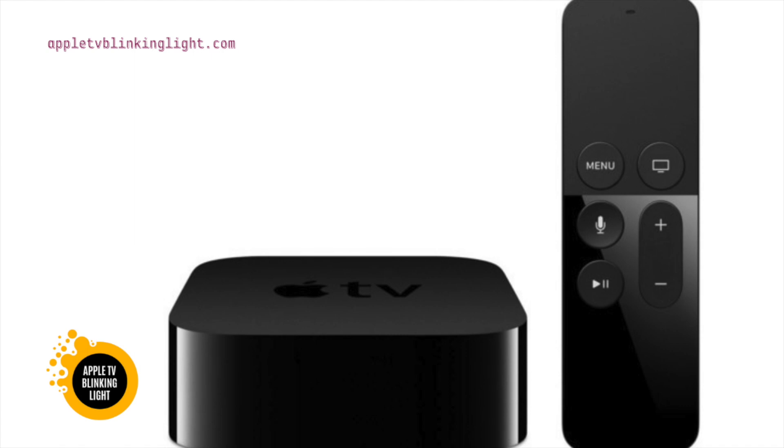The first thing you can try is to replace the HDMI cable. If this doesn't work, you can use a different USB port. If the HDMI cable is the issue, try using a different one. If you still can't solve the problem, you could try a different HDMI cable. If the light is blinking continuously, you may have a software issue.